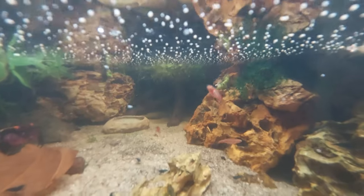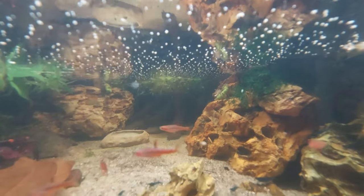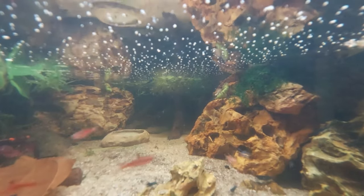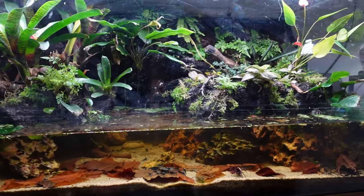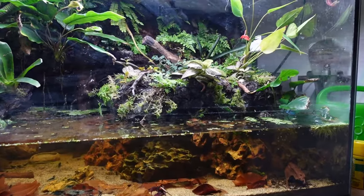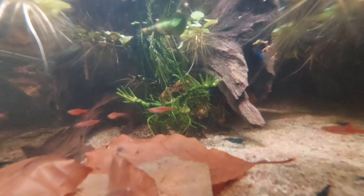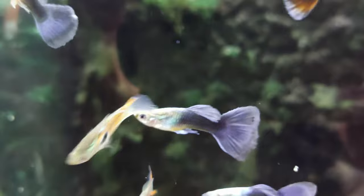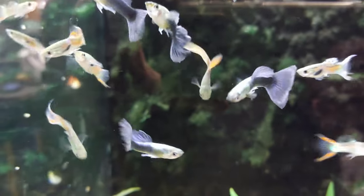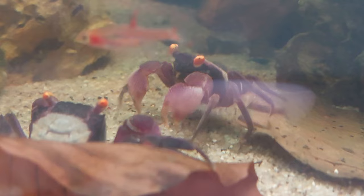If you want to add fish to the vivarium, it becomes more complicated. Even for small fish you really need a large water section — otherwise they cannot avoid the crabs and will be eaten. If your water part is large enough, I can recommend fast, agile fish like chili rasboras, or fish with a high reproduction rate like guppies. But keep in mind that guppies are large enough to easily eat your baby crabs. What you should definitely not do is mix different crab species — they will probably fight and can kill each other.